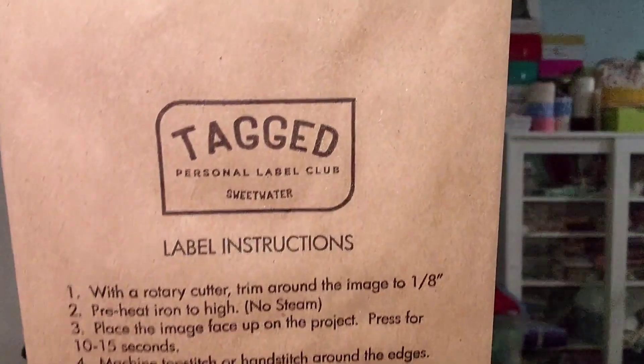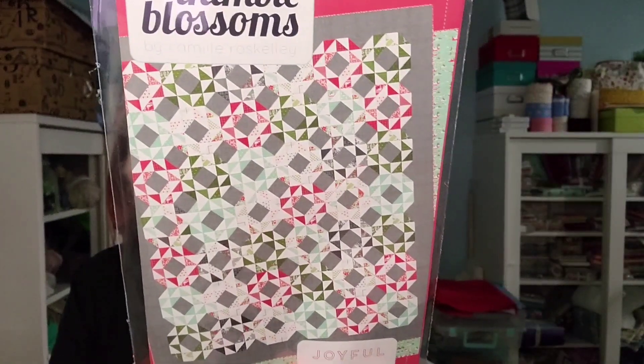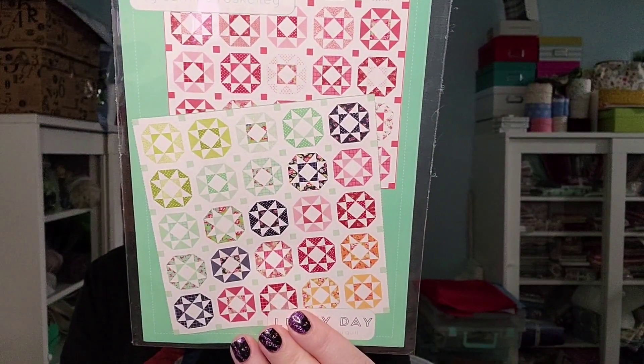I got my tagged Sweetwater label — very fall. My shoulder is killing me. I got two quilt patterns from Thimble Blossoms. There's the first one — this one's called Joyful, and this one is Lucky Day. I love Thimble Blossoms patterns. They're from Camille Ross Kelly from Bonnie and Camille Fabric Designers — these are hers.